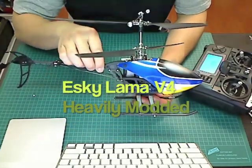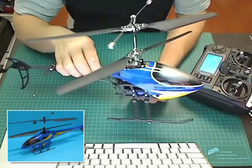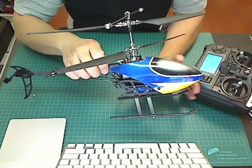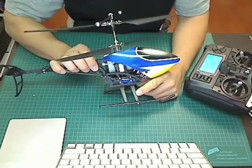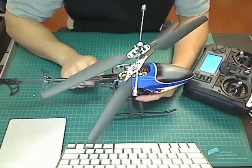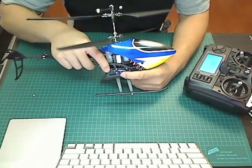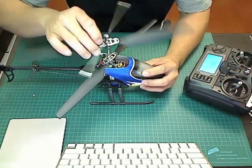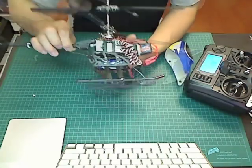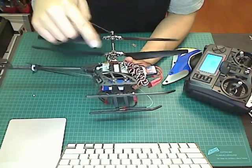This is an eSky Llama V4. It doesn't look like a Llama V4 because it's been heavily modified. This is actually a T-Rex 250 canopy, and these landing skids come from an eSky Honeybee V2. The tail boom is an extreme carbon fiber tail boom, as well as the battery holder. These are extreme metal blade grips, and when you take off the canopy there's actually nothing here that is stock except for the motors and the servos.